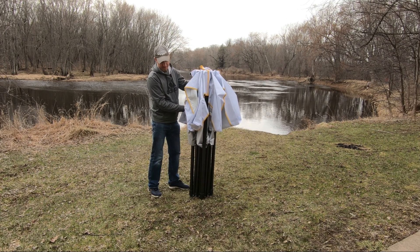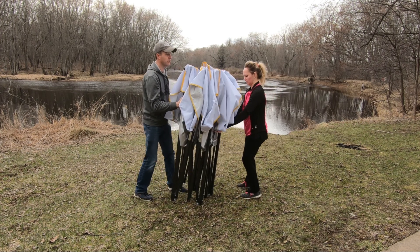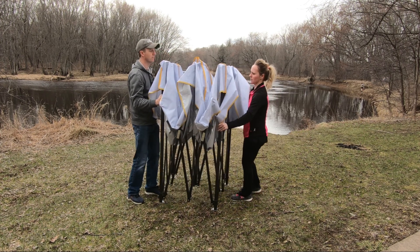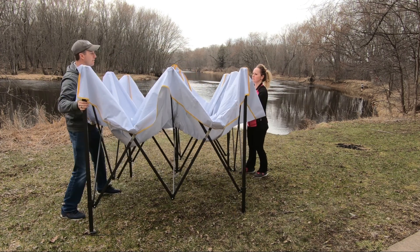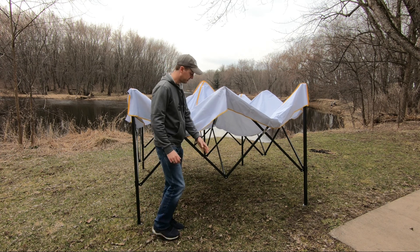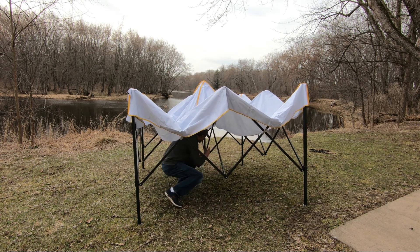Once you have it out of the bag you're just going to want to have two people grab onto the sides and just pull it apart. Once you have it spread out this far it's best to climb up underneath it and press up on the center here.